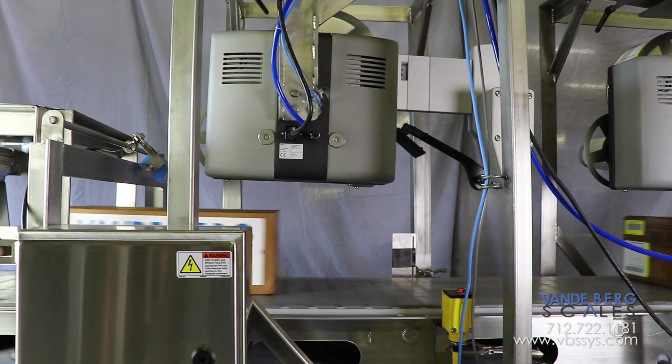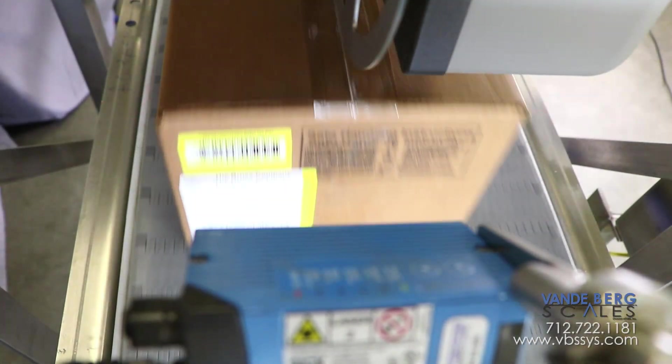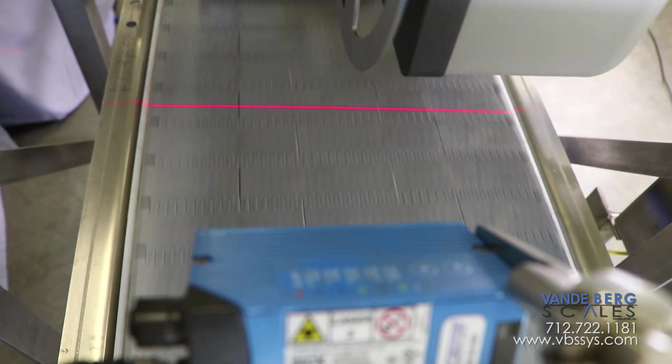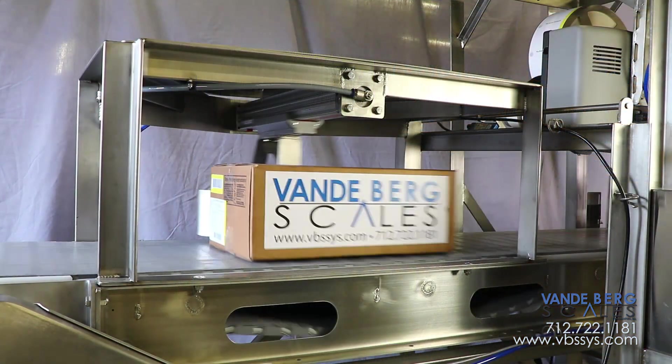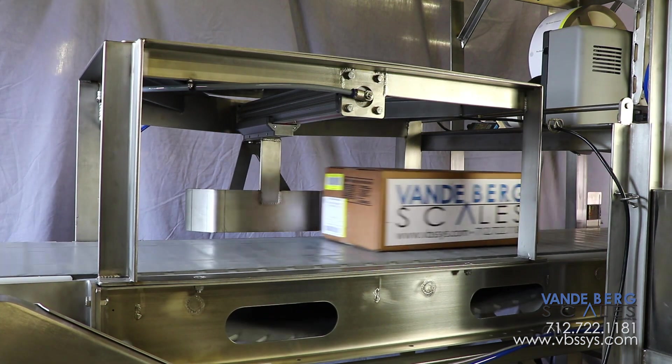After receiving the label, the case moves past a barcode scanner where the scanner will detect the barcode and verify it is readable. If the barcode is not readable, the case will be removed via the overhead divert onto a roller conveyor for rework.